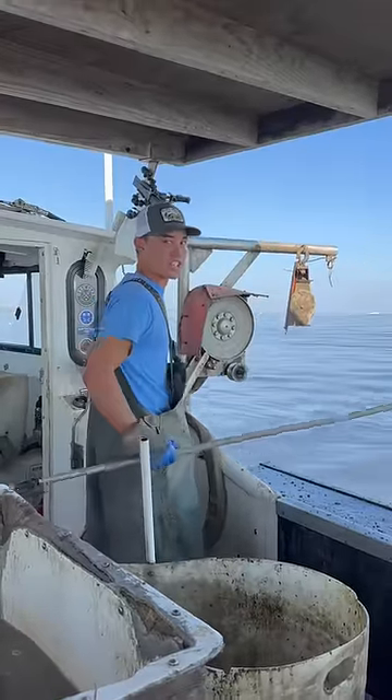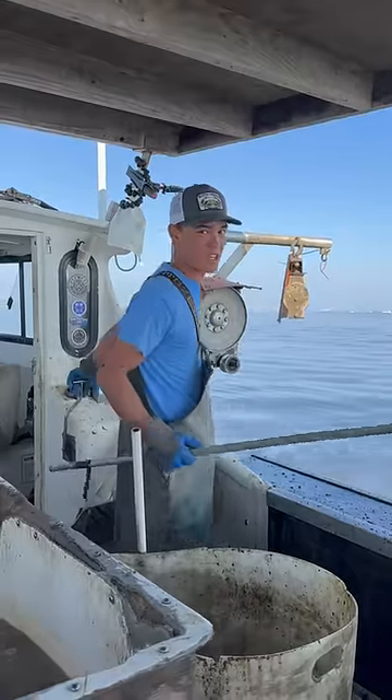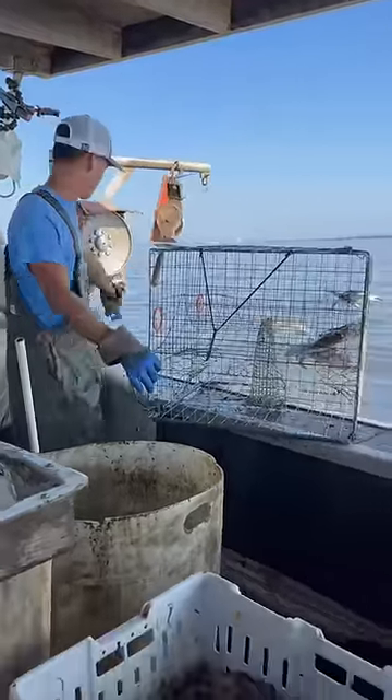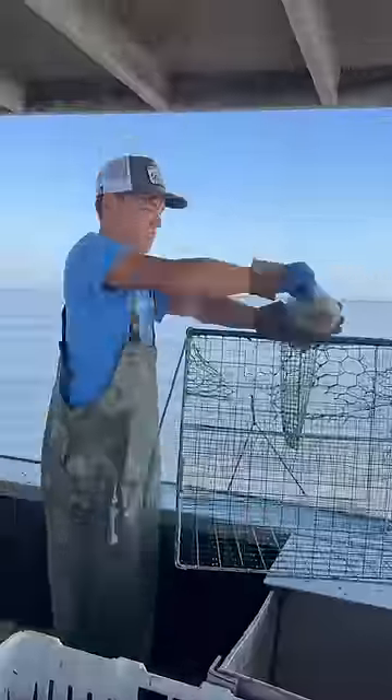Last time on Can It Catch, you guys suggested butterfish for bait. First we're going to check the shrimp head pot as our control group and see how it stacks up. Shrimp: four crabs. We've got a shrimp head going back in.